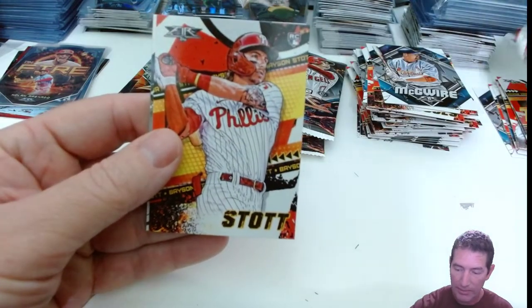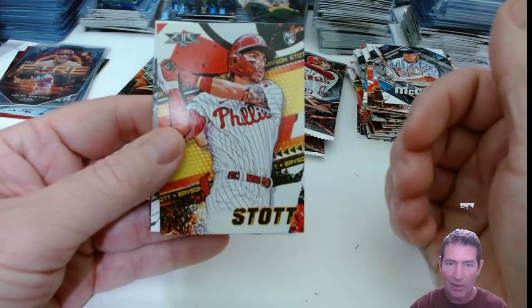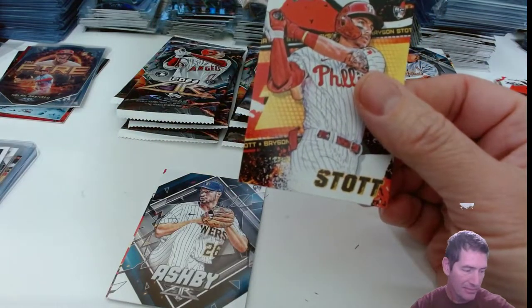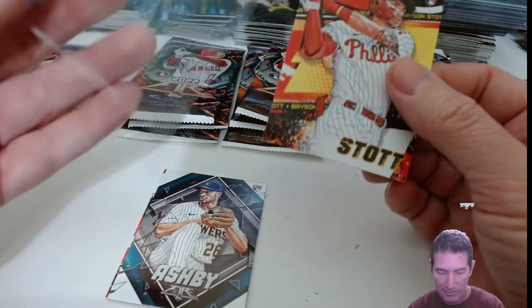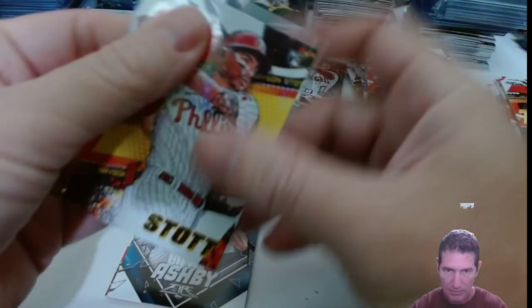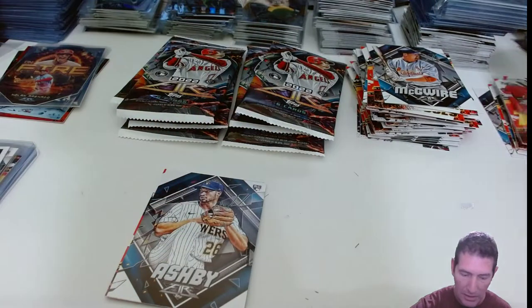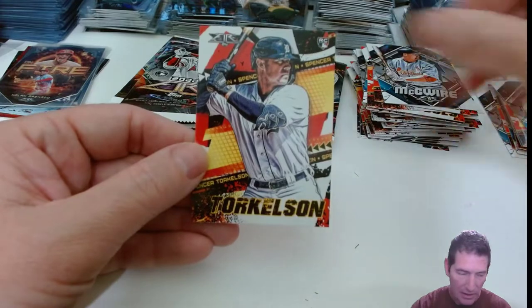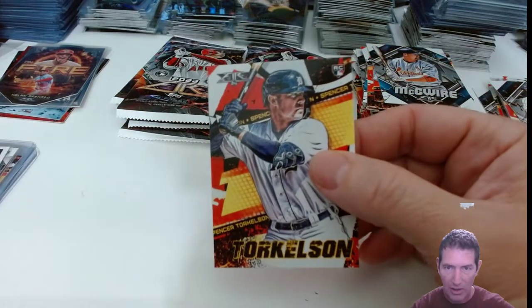Joe Ryan — Joe Ryan's a beast, too. Boy, he's good. Stout — everybody's after Stout. Ashby. Fork. All the rookies, man.